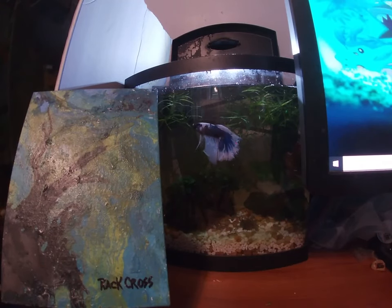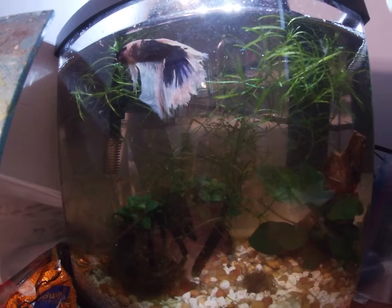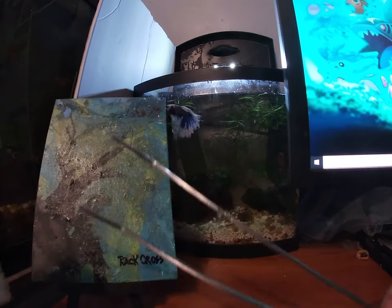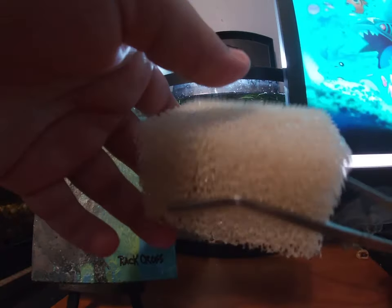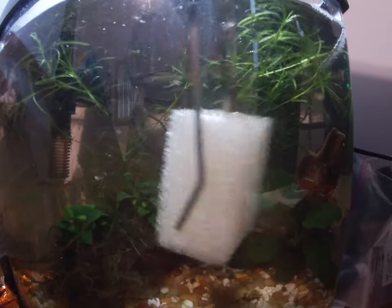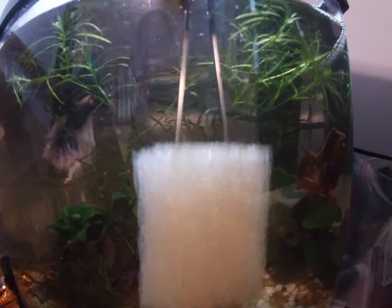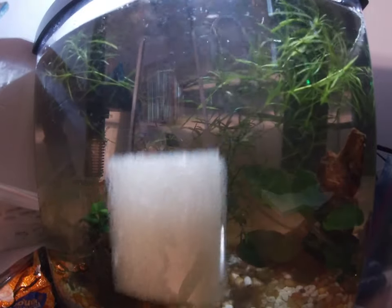One of the tips for sponges is cleaning your glass with them. This is my two and a half gallon with a betta in it — it's a little dirty from algae on the front. We take our sponge, stick it in between our aquascaping tweezers, and just go up and down on the glass to give it a clean. The good thing about using sponges is you don't have to worry about scraping the glass, and you don't have to really buy anything — if you already have sponges, you're fine. It's just a cheap, cost-effective way to clean your tanks.